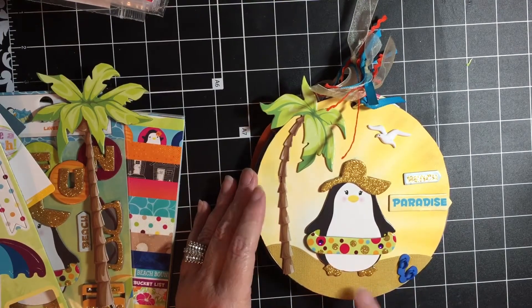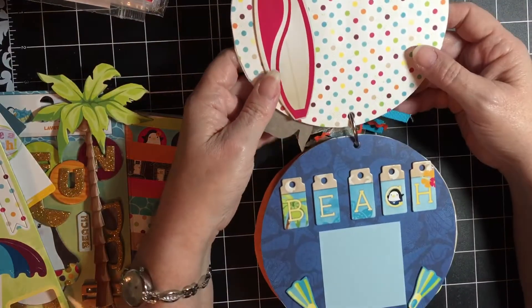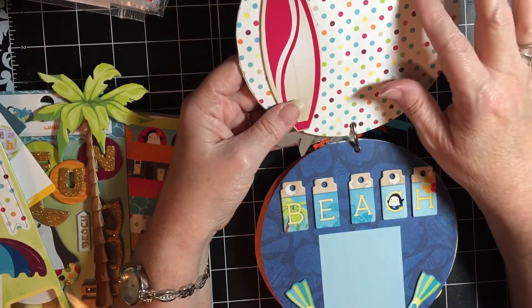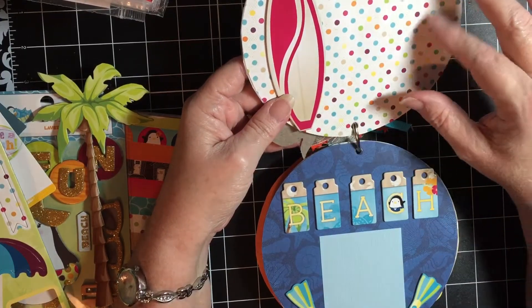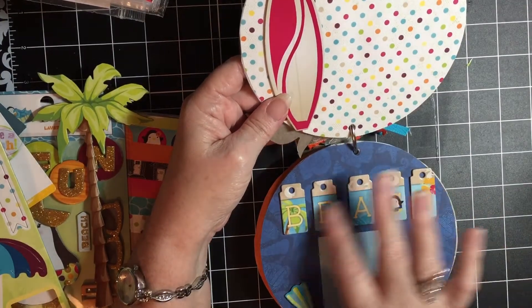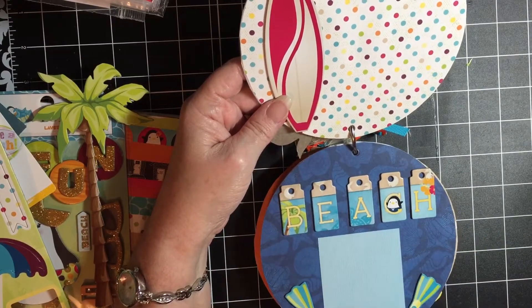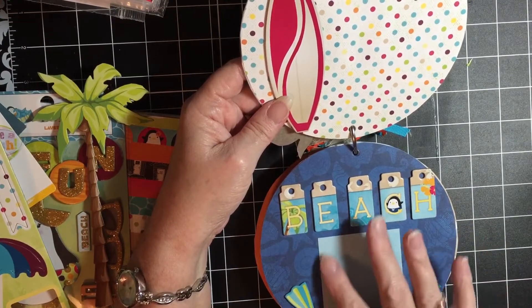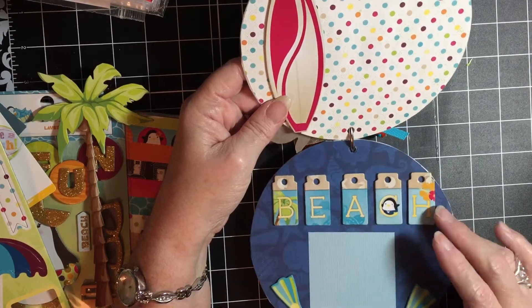Then I used this piece of cardstock for the sand. On the next page I just used the glasses and the surfboard, leaving room here for a picture. These pieces come with the chipboard, and I just put a small 3x3 frame for your picture there.